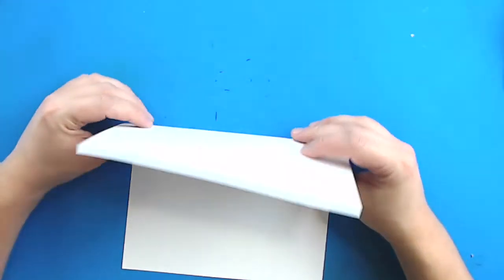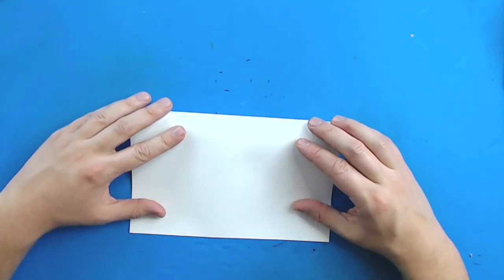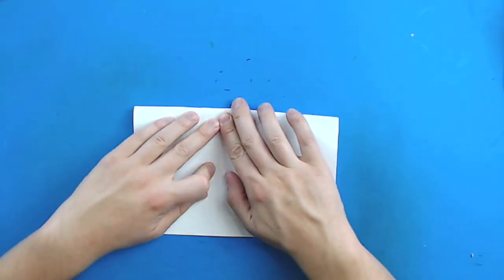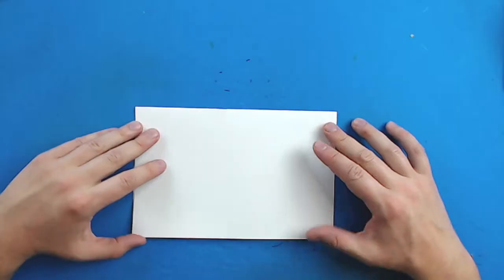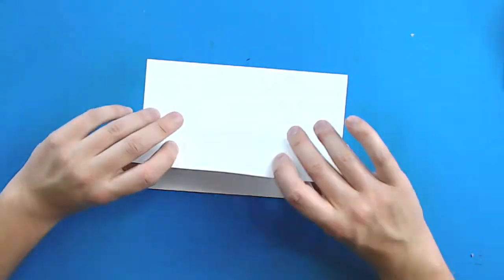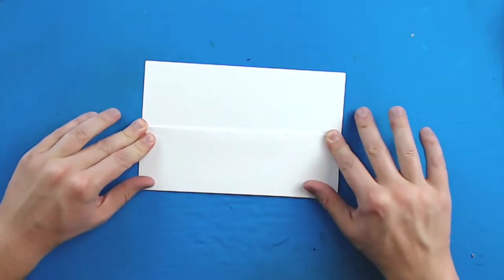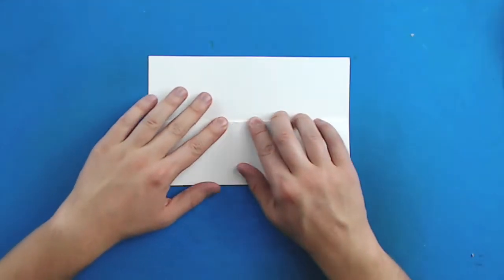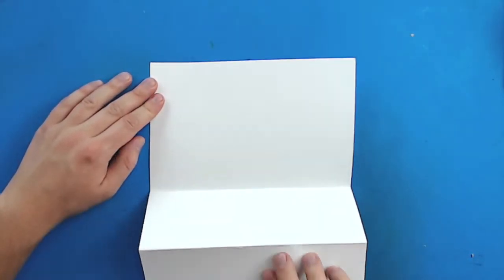So to do this, I'm going to take my paper and I'm going to fold it in half like this. I'm going to line up the corners and then just fold down my paper. Then I'm going to turn it around and take this flap and fold it down like this. So it's like I fold it in half and then fold it in half again. That way I have an opening like this.